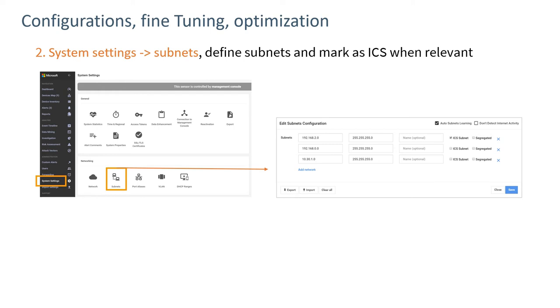By default, the sensor will automatically detect subnets where there's traffic and generate a list of subnets available under System Settings > Subnets. The user can add names to subnets to help provide meaningful information on the asset map as well as in investigation wizards. You can also define whether the assets are ICS subnets or whether they're segregated, and this can be turned off. It's a good idea to tune these settings so you're looking at the devices important to your installation.